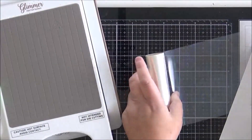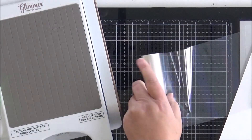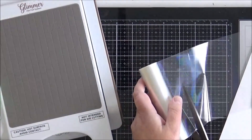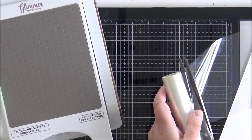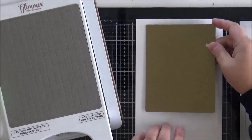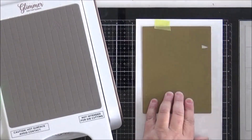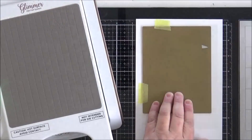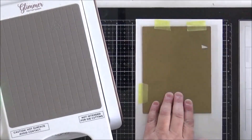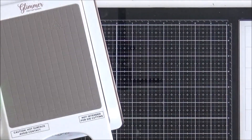I'm going to start off with the foiling, and to get that subtle background I'm going to use the Spellbinders Opal Glimmer Hot Foil on white cardstock. I've cut a piece of the foil to size and laid it down on my cardstock with the shiny side up, and now I've placed my hot foil plate face down onto that surface.